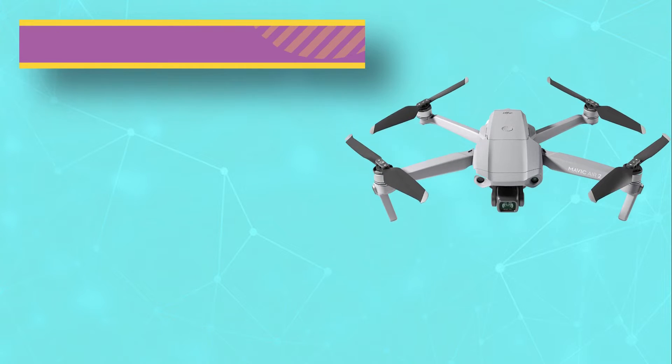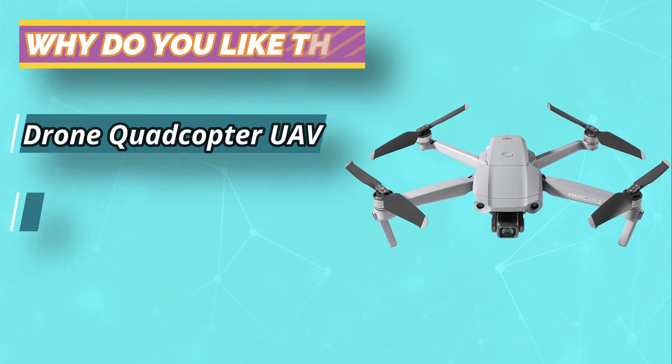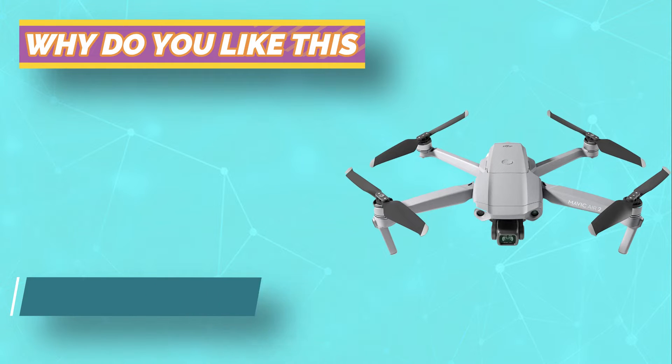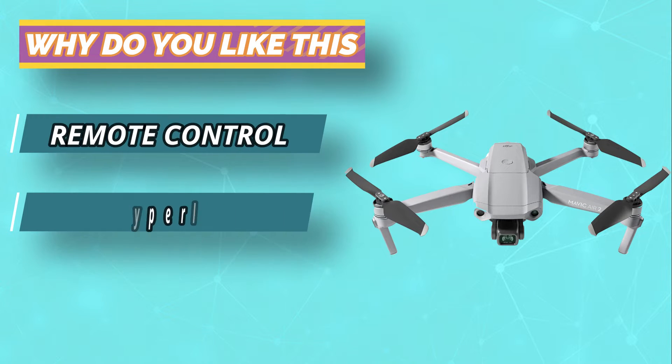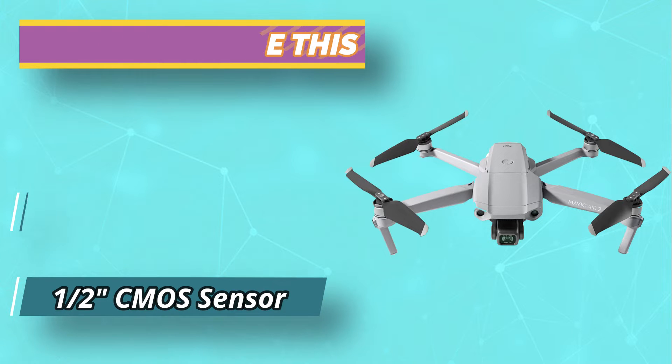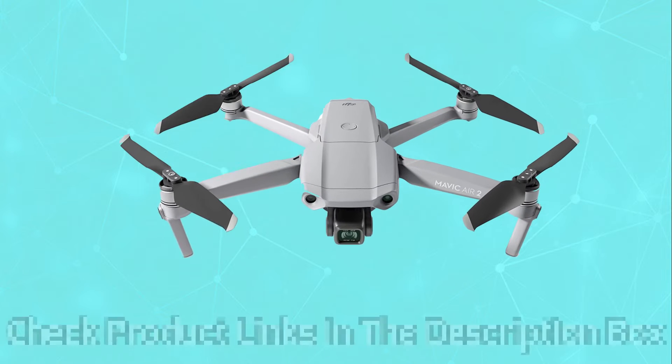Its all-new four-axis electronic gimbal allows it to hover in one spot, making it ideal for anglers who want to film as they cast their line out into the middle of a lake or river. You can also shoot with enhanced smoothness and low gravity sensors to ensure you don't drop your drone mid-shoot. With a 14MP camera, this drone is ready for any situation.